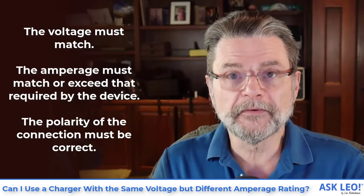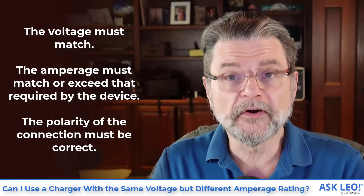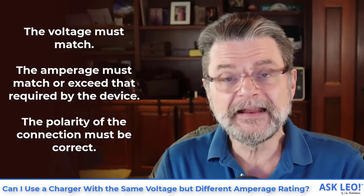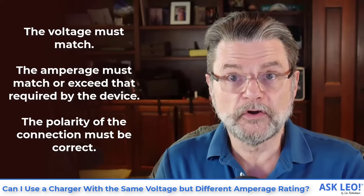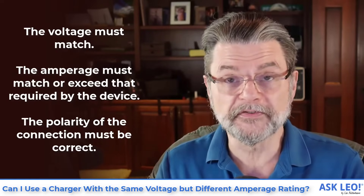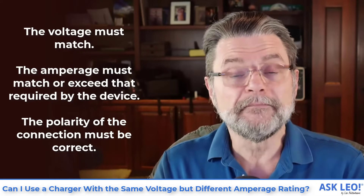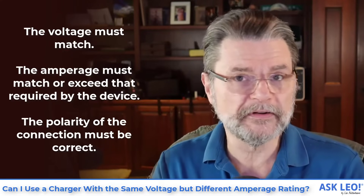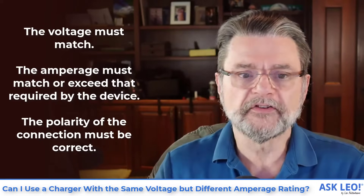Now the other thing that needs to be correct is the polarity. We're talking DC — direct current — here, which means there's going to be a positive wire and a negative wire. Depending on the connector, that could be the inside of a circle or the outside of a circle. The polarity must match. In many cases it will match no matter what you do, but there are definitely cases with obscure power supplies where that's not necessarily true.